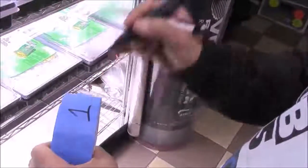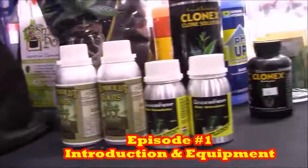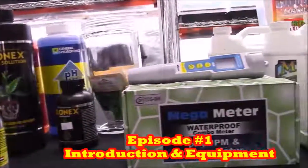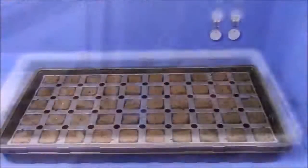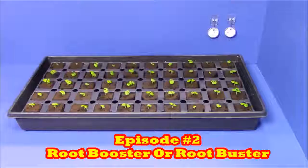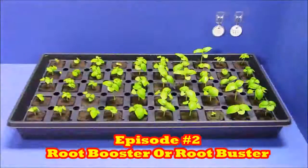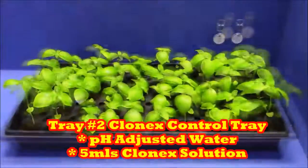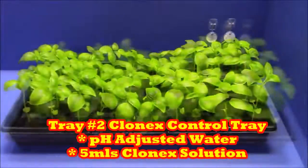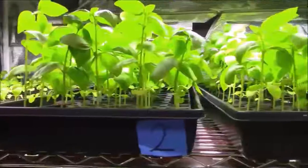Let's do a quick review of everything we've covered so far. In the first video we did an introduction to the Great Root Race — the rules and equipment. In episode 2, day 14, the lesson was root booster or root buster, and we mixed and fed the starts for the first time with all the products we're testing, talking about how different products exert their effects.